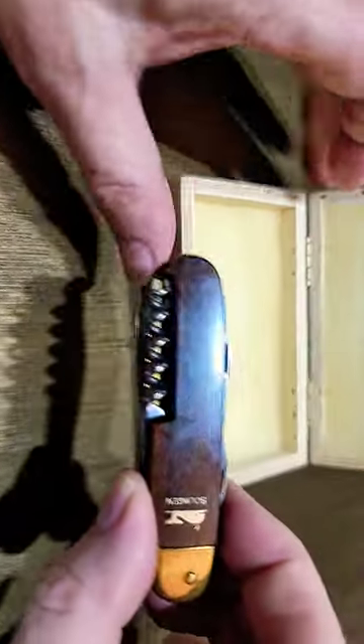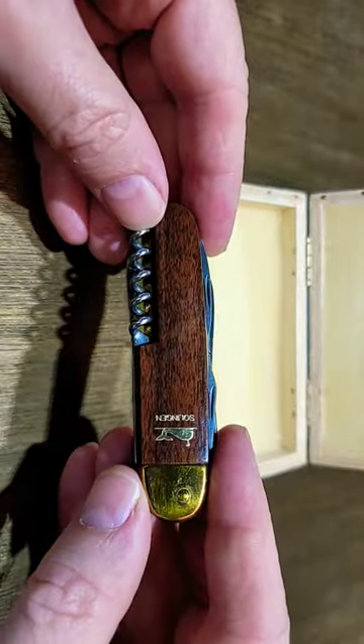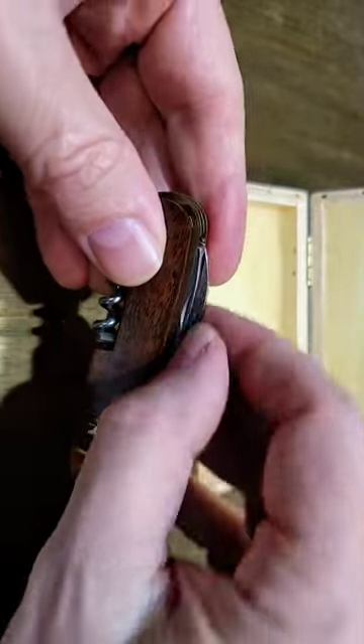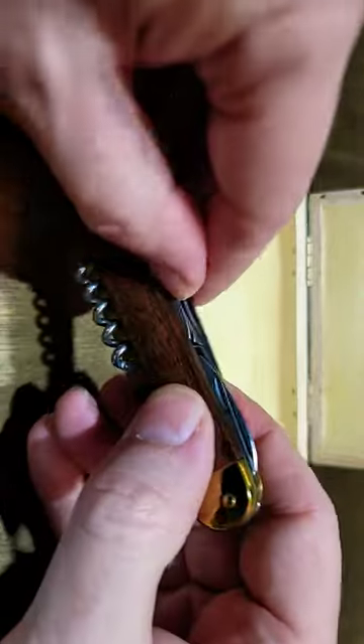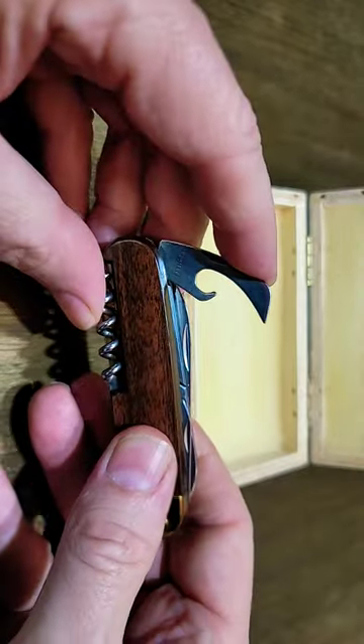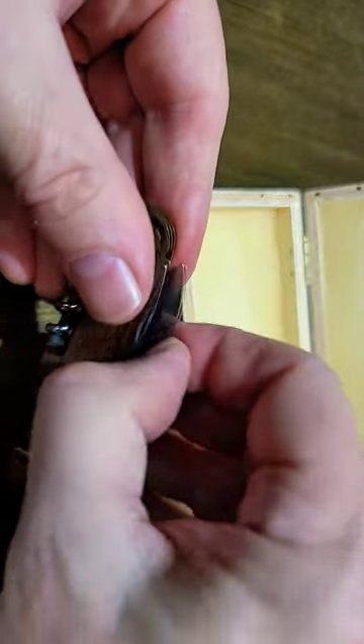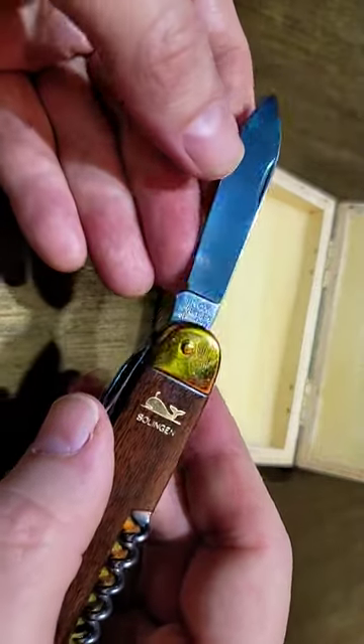And there it is. It's got wood scales and a brass bolster. It's got all the basics here — got your can opener, your bottle opener, and your spear point blade, which says 'inox.'